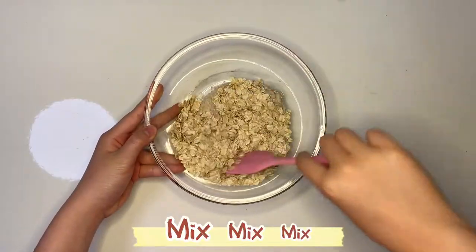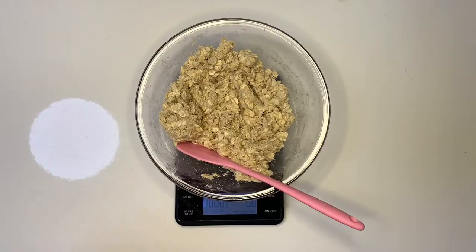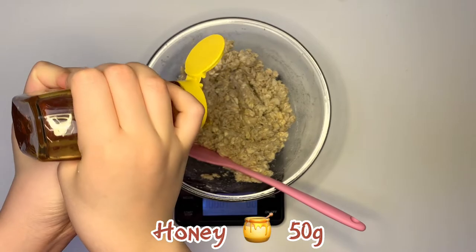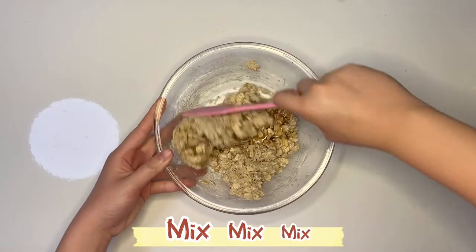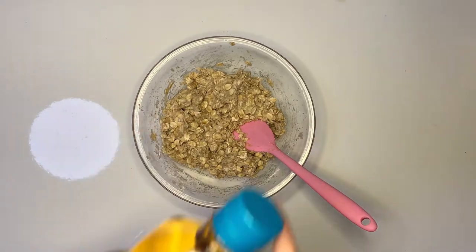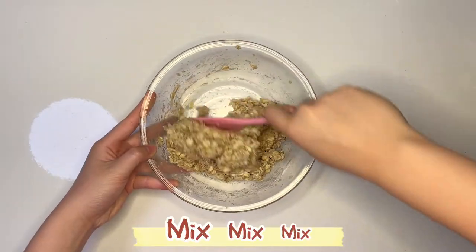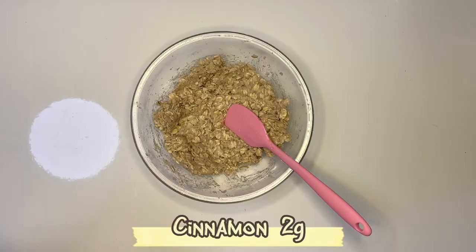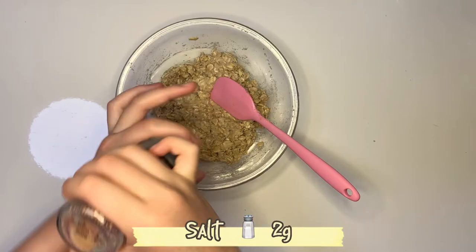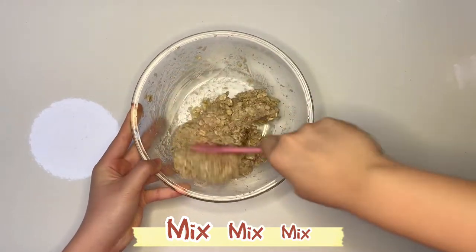Mix. Honey 50 grams, mix. 1 tablespoon of oil, mix. Cinnamon 2 grams, salt 2 grams, 1 teaspoon of baking powder, mix.